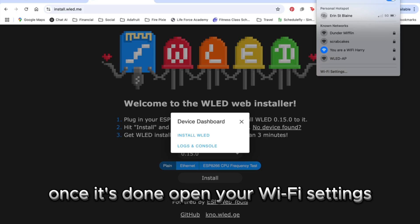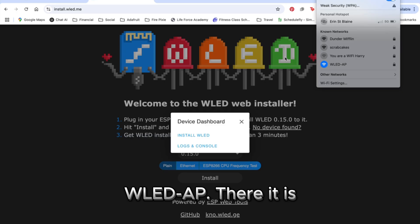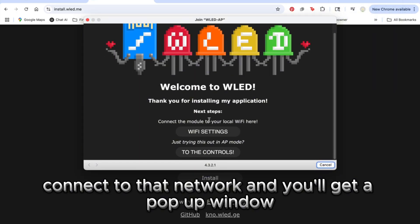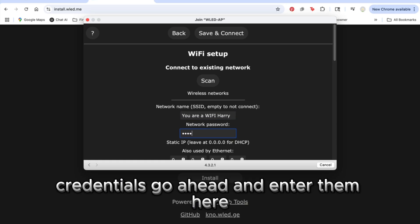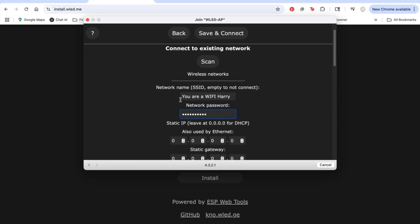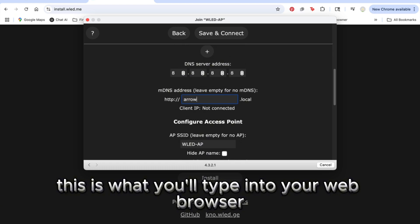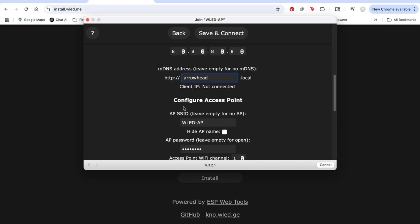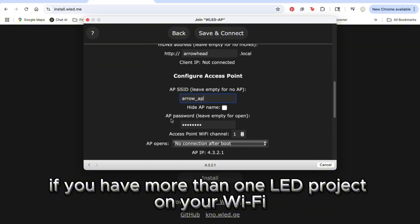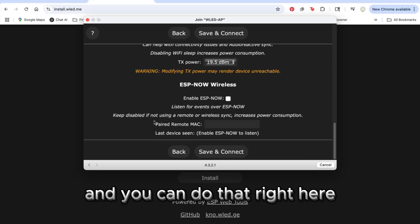Once it's done, open your Wi-Fi settings and look for a new network called WLEDAP. Connect to that network and you'll get a pop-up window that gives you the option to set up your Wi-Fi credentials. Go ahead and enter them there. Scroll down a bit and you'll see a box where you can enter your name for your project — this is what you'll type into your web browser when you want to connect and control your lights. If you have more than one LED project on your Wi-Fi, it's also a good idea to give your project a unique access point mode name.